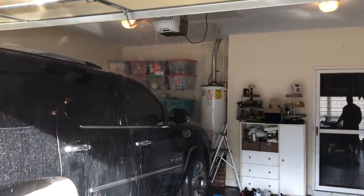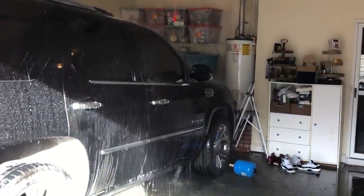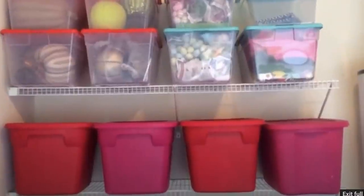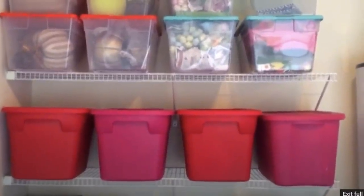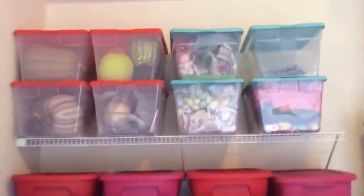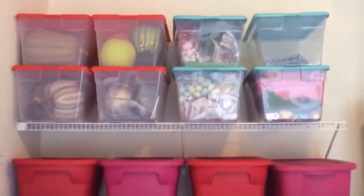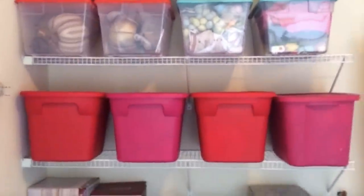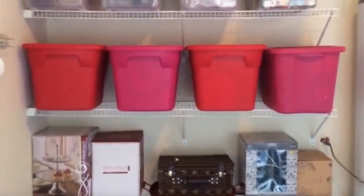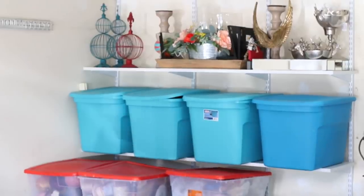Let me give you guys a little backstory. Over the past three years our hot water heater burst three different times, and the last time the water got into the sheetrock and caused the wire shelving we had to pull away from the wall. Everything fell down, and what I didn't lose in the water, I lost when the shelves fell — it broke a lot of my items.